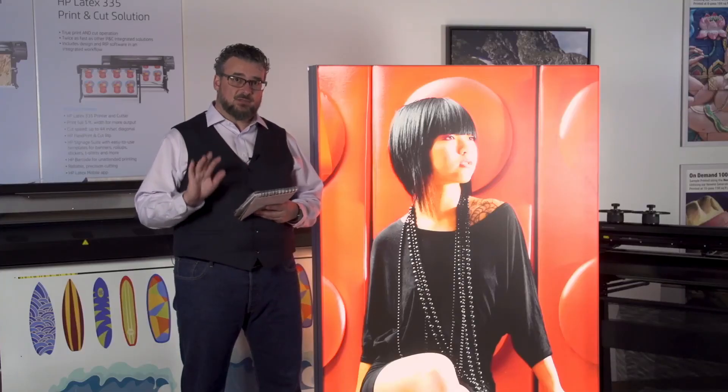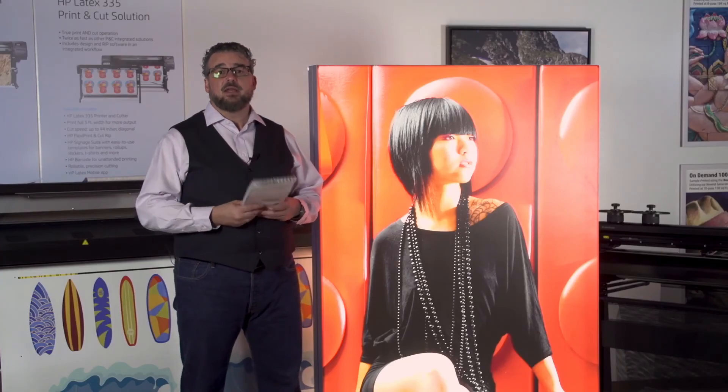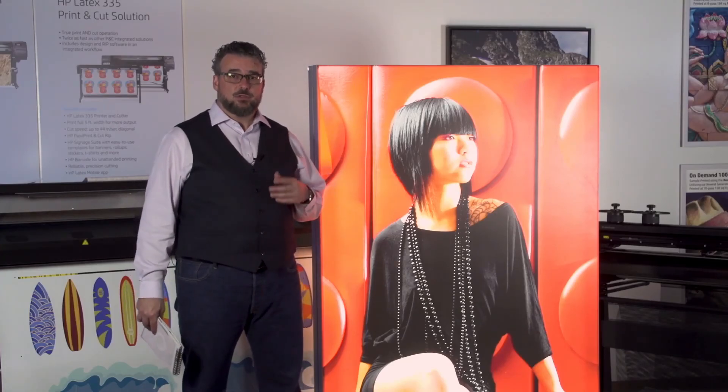We have three on the market: the HP Durable Backlit Fabric, the Pongs Printex Artist Mambo, and the Ultraflex Vortex Mambo S170. All of those are new durable latex backlits, available either directly or through your channel partner.